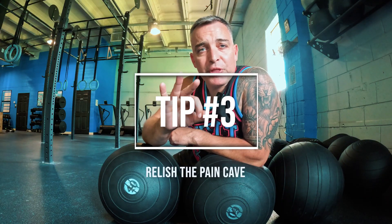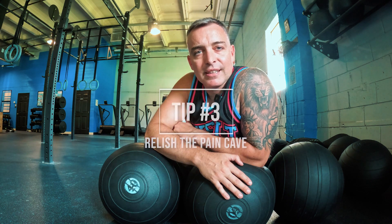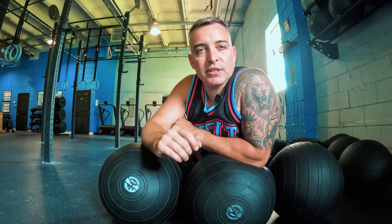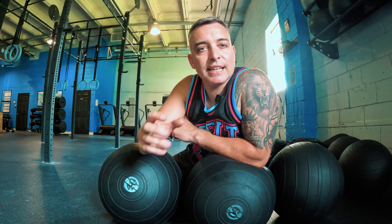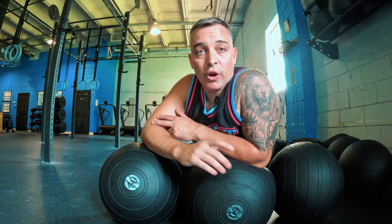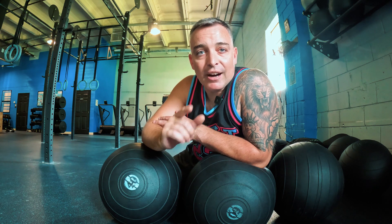Training tip number three: you got to relish going in the pain cave. That means in training, once or twice a week, you got to simulate what it feels like in a competition. That means pushing the pace, making it hurt, and seeing how long you can hold on. You don't have to do that every day, but you do have to do it a few times a week — because you want to know that you can go there and be really comfortable being uncomfortable. Go get in the pain cave.